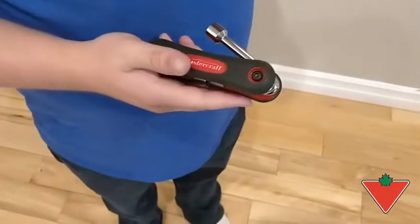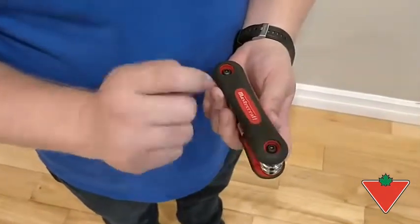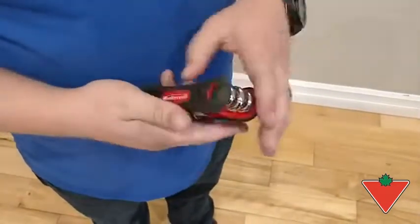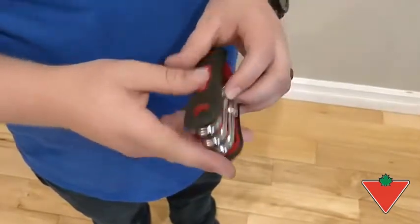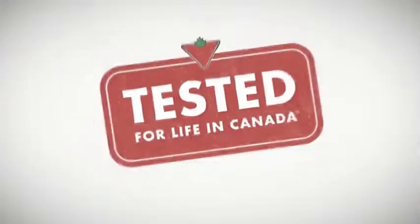Another thing that I liked was the screw here that you can use to tighten it up if it gets too loose, or if you need to take it apart to clean it for any reason. I would recommend the Mastercraft six-piece folding nut driver to family and friends.